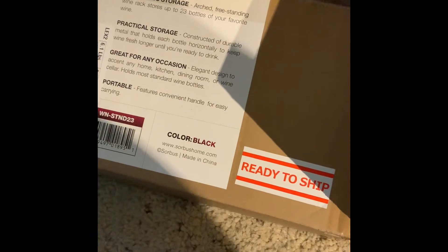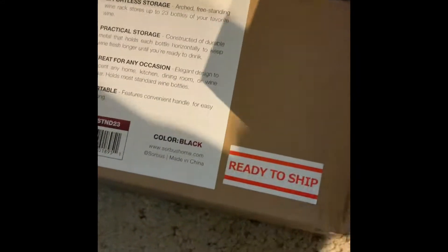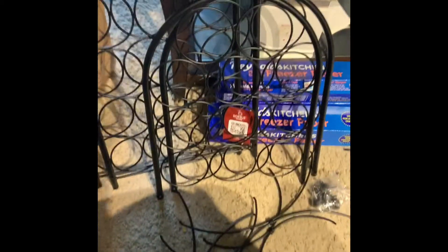It will be black. It also comes in a bronze color, but that one was out of stock. Black works fine for my house. Mine holds 23 bottles. They also sell one that's smaller, maybe holding 16, and another bigger one. The prices are different according to the number of bottles they hold.